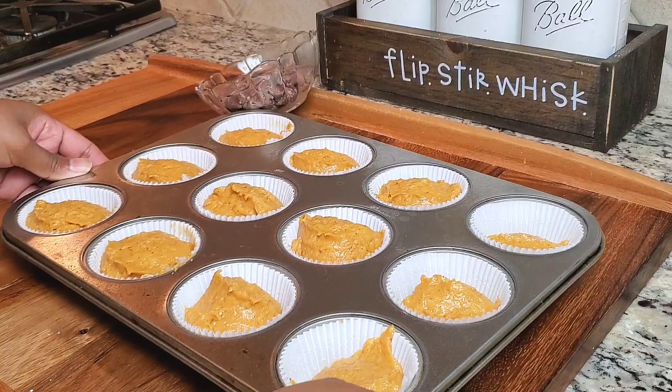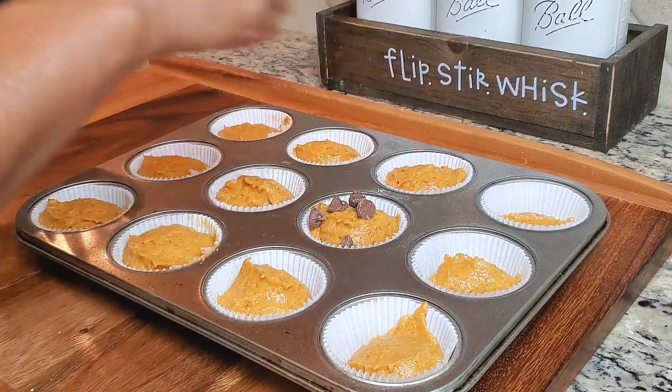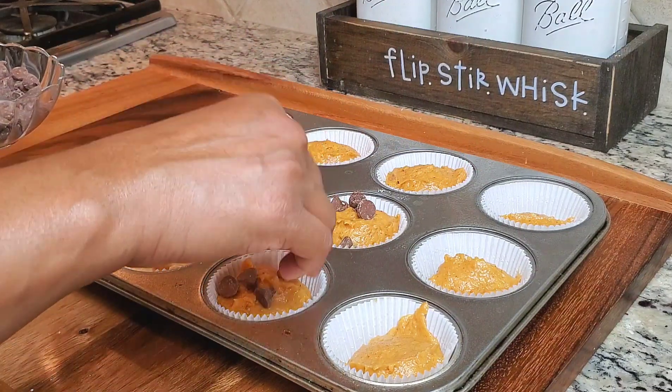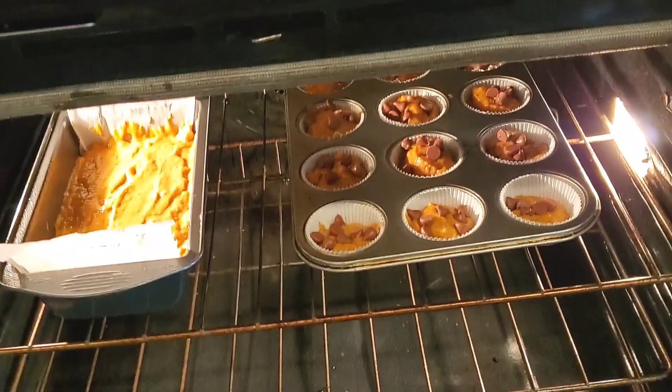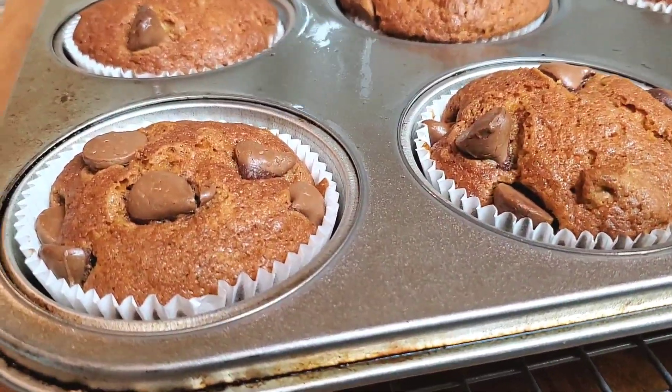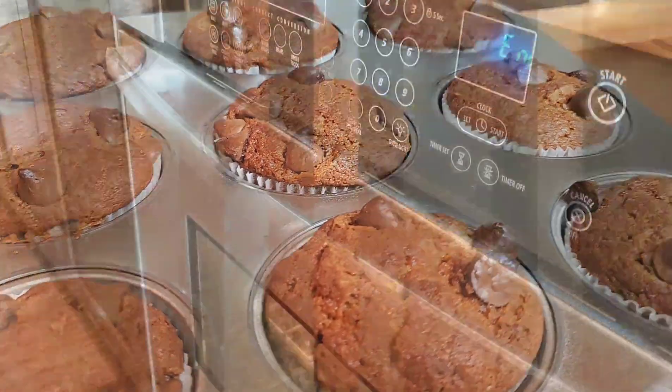I'm going to go ahead and add some chocolate chips to the top — this is going to be so delicious. If you don't want to make muffins, you can definitely just make two loaves. We're going to put it in the oven. The muffins are only 35 minutes in the oven and the loaf is going to be 15 minutes.